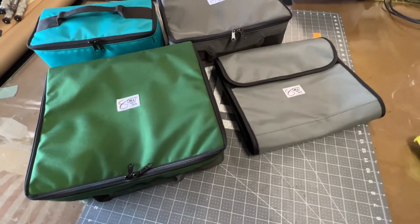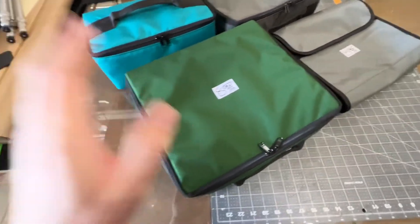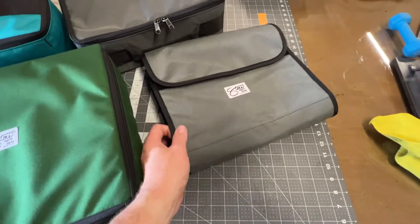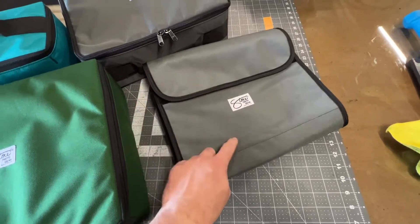Hey everyone, hope you're well — happy Wednesday to you. Got a couple items going out in today's mail run. We have a Deardorff case in forest green, and we have an 8x10 gen 3 field case — this is for film holders. If you don't know what it is, do go and check it out on the website. That one's in charcoal.